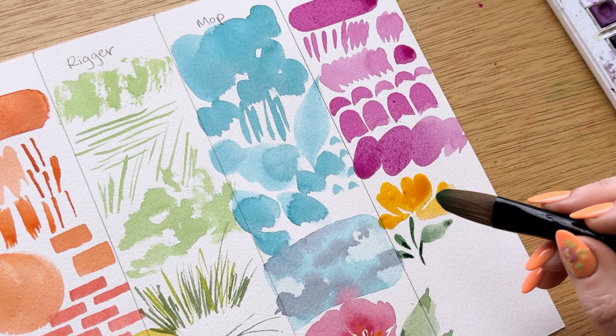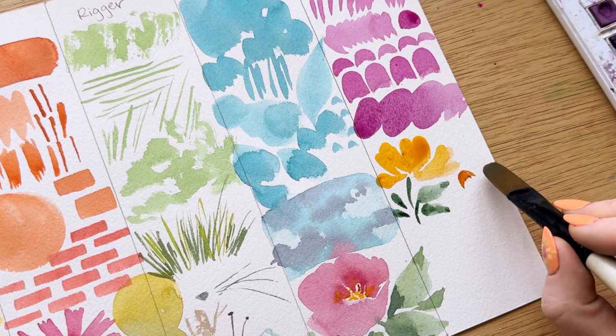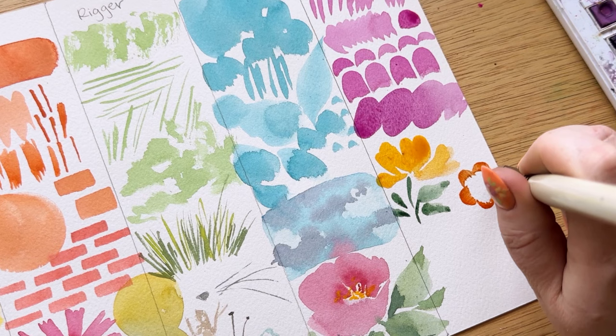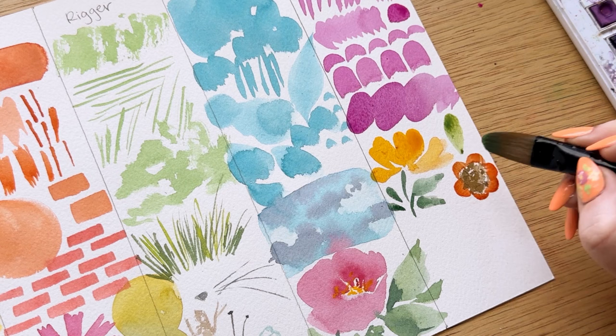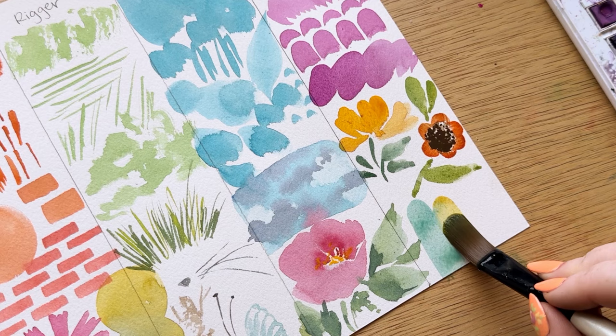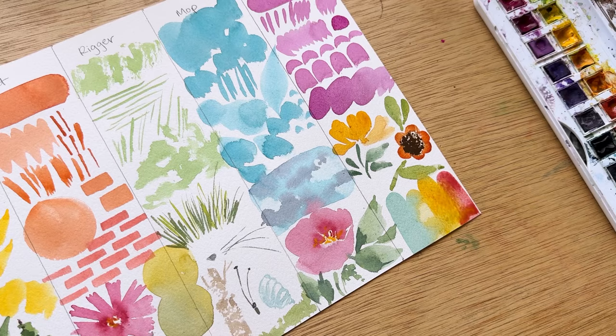Anytime you need a curved shape, a half circle, or a teardrop shape, you can use the filbert brush. It is such a great brush for florals — I know some people that use filbert brushes exclusively for their florals because it creates these naturally round petal shapes that are so beautiful with a nice teardrop point. I will say I tried to use the filbert for the center of the flower and it did not work out, so I went back to the round brush, which just reinforces my opinion that all of these brushes are better when they work together.